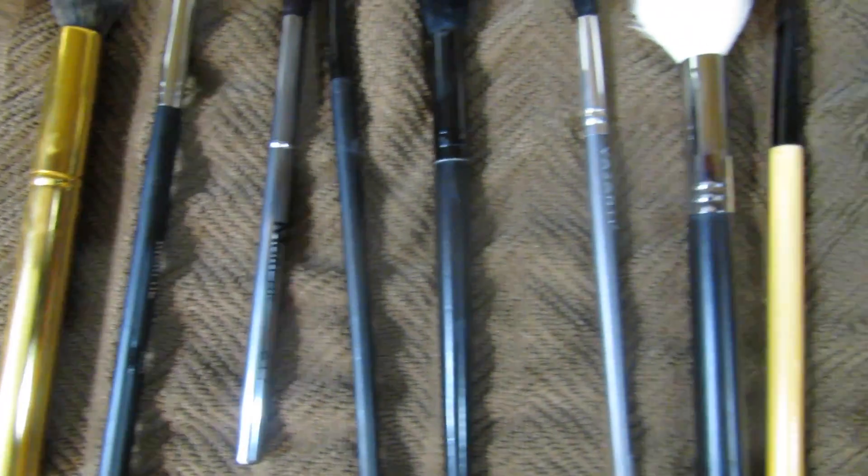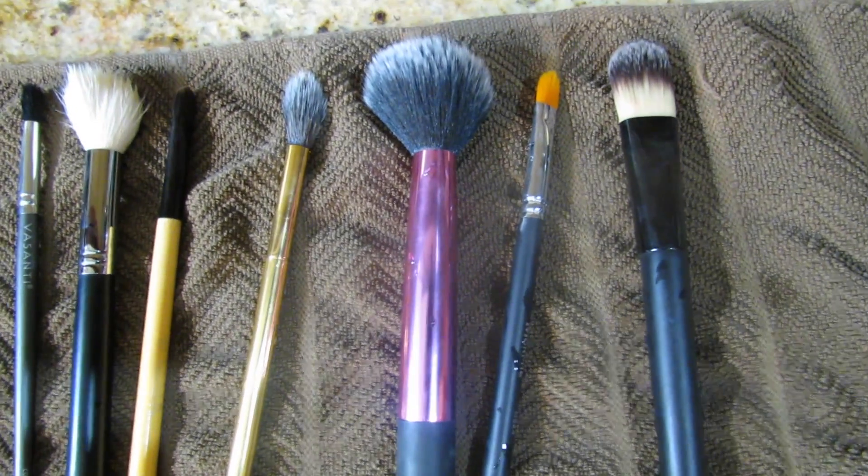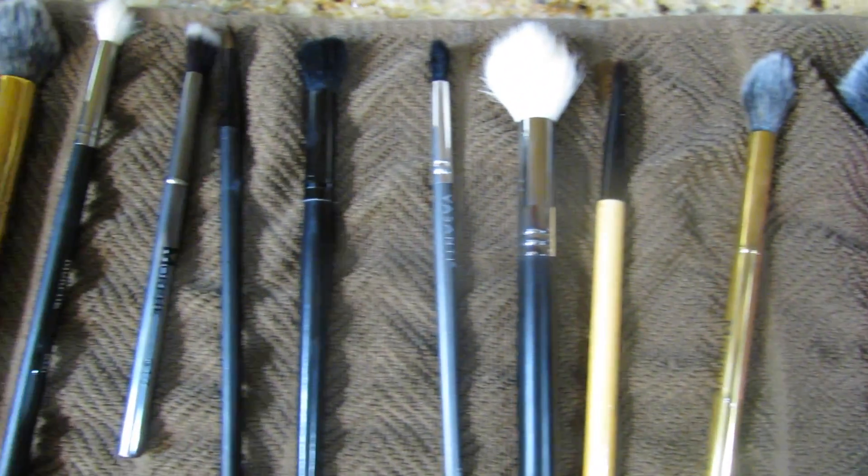Hey guys! What's up? It's me Maddie here and welcome back to another video on my channel. I'm going to be showing you guys how I clean my makeup brushes and an easy way how to clean them.